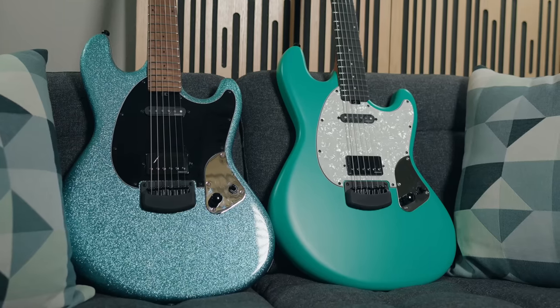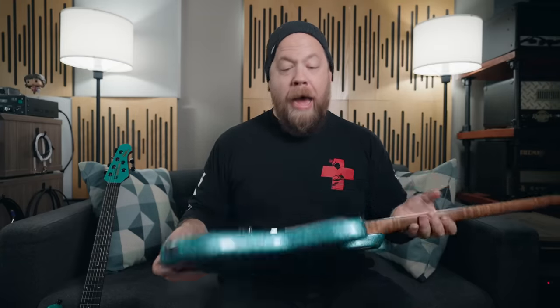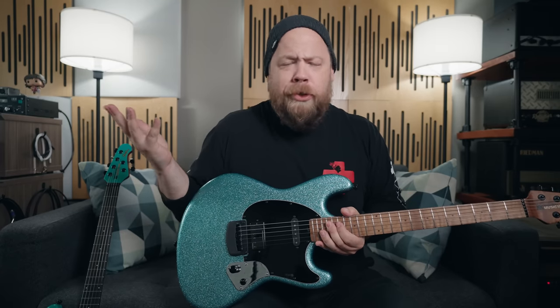Both these guitars are based on my actual one-off touring guitars. However, I did always want to change a few things. First, these guitars are a hardtail, not a trem. I find this adds resonance, and I don't really ever use the trem, so I eliminated it.